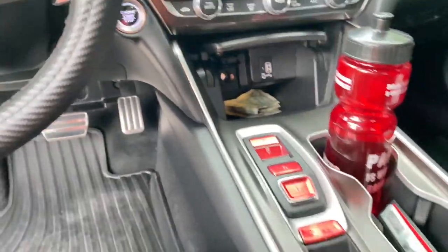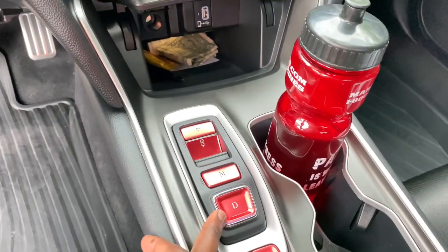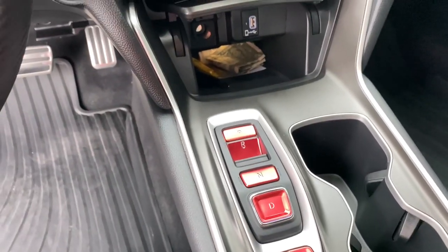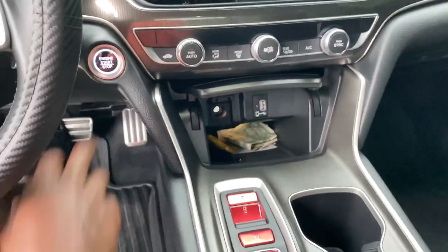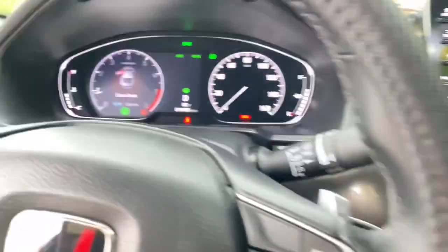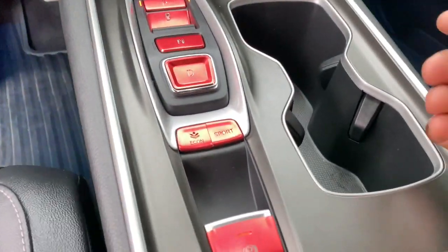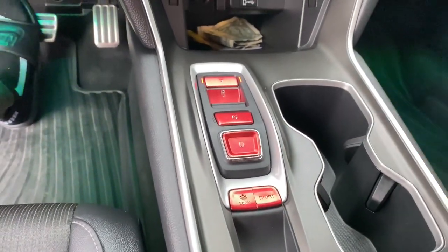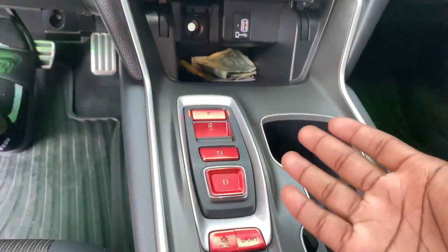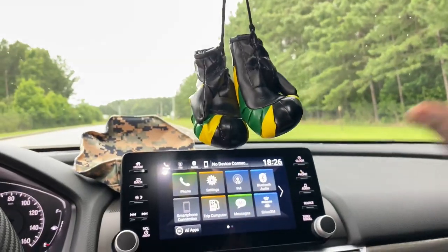These are button covers for the gear selector. Because this is a 2.0T with a 10-speed automatic, it has buttons for the gear selector rather than a traditional shifter. I got red accent covers to go over them to give it a sporty look that matches the interior theme with the badges and the start-stop button. Those were about $6 on eBay.